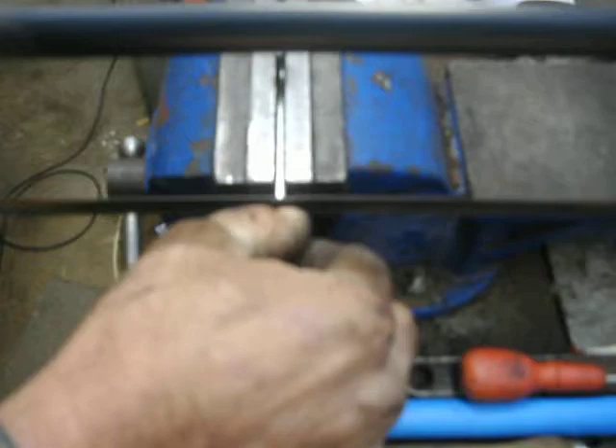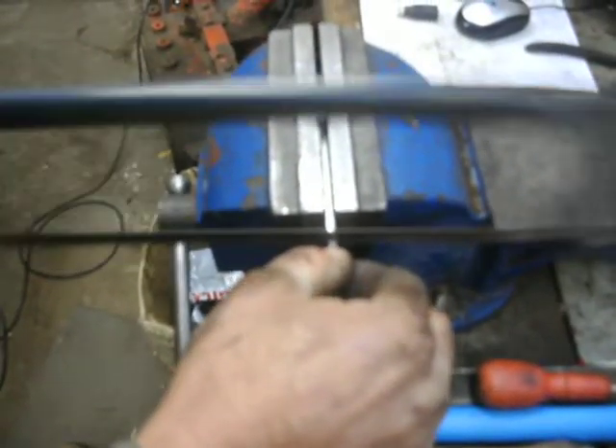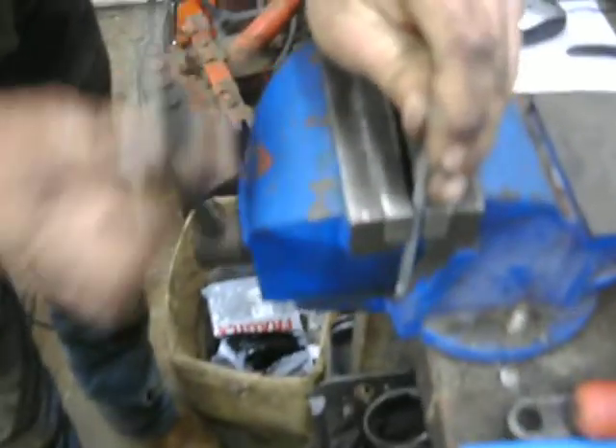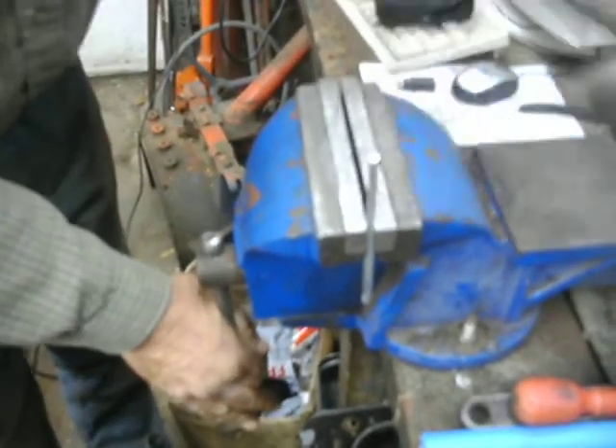Now the sawing. Cut it off on the five-inch mark and then put it in the vise by the inch mark in the center and bend it over.